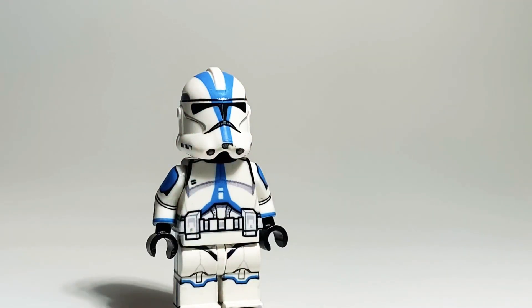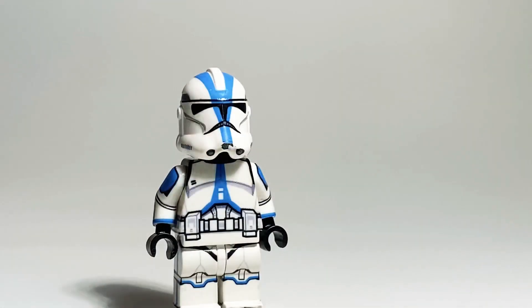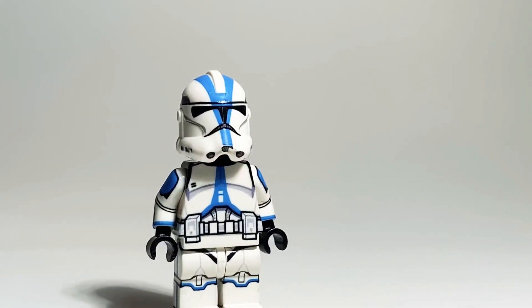That's a 501st first, right? I mean, take a look at this 3-27th here, which I will review in the future — just look at that, that's pretty hot. And even a purple 187th, aesthetically it just looks very nice.